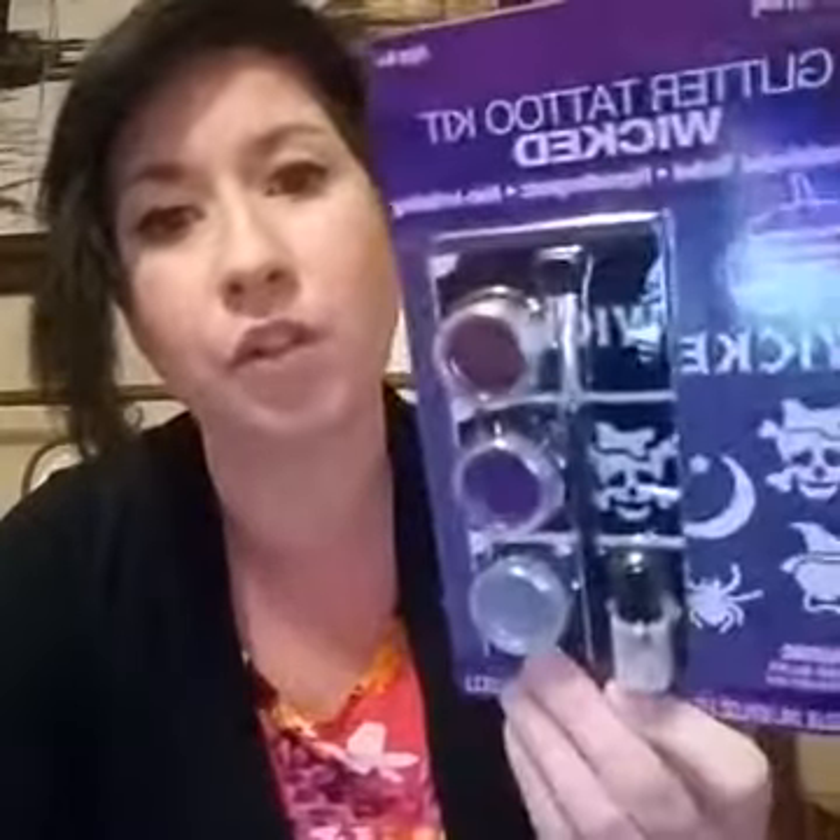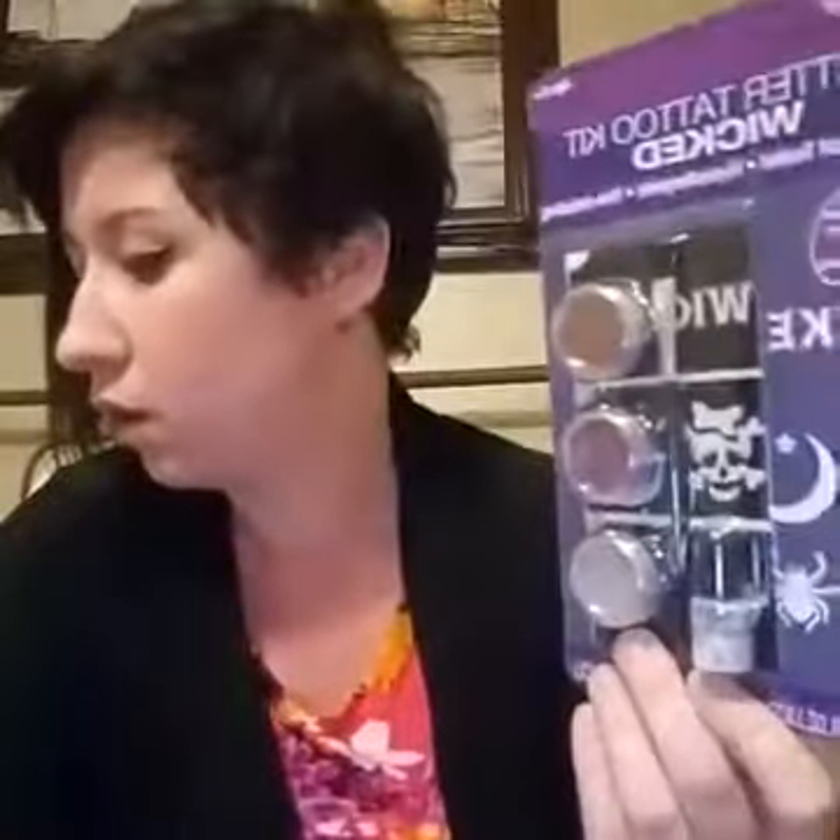These were like 50 cents or something — they probably were like 10 bucks full price. Who knows how much they charge for this glitter tattoo stuff. But I bought a bunch. They're going to be fun. I'm going to play and tell y'all if it's worth spending the money on those or not.